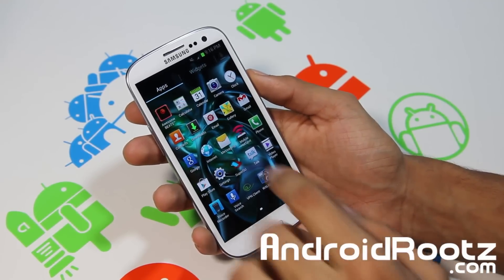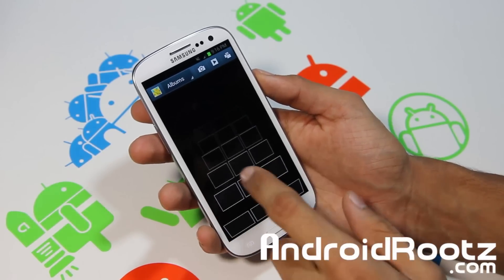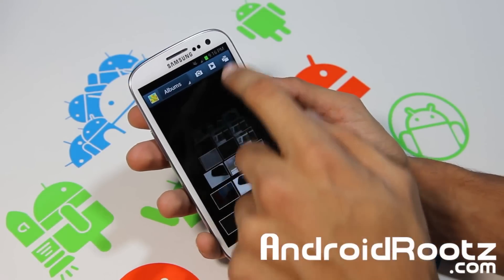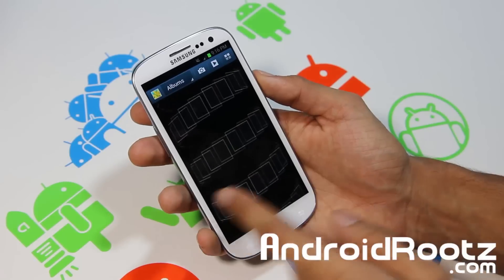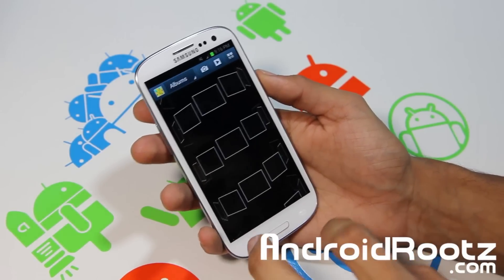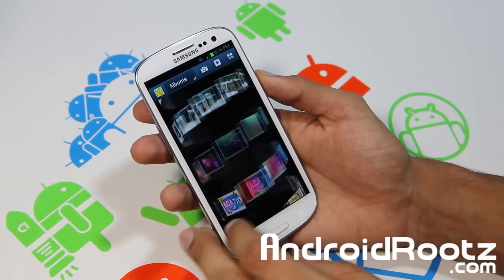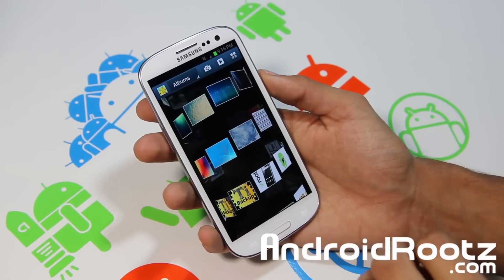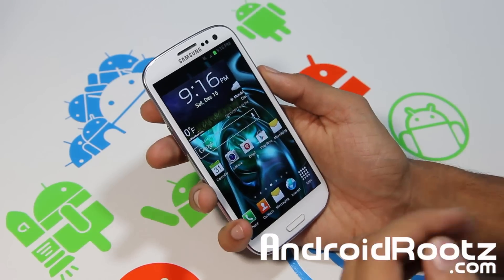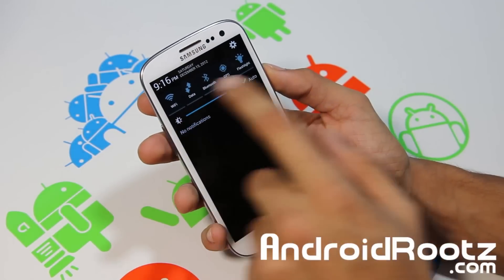This ROM also comes with the Note 2 gallery, which is another great feature — very stable, I haven't had any crashes with it. There's no lag at all; I just have a lot of photos so it takes a while to load since they're all stored online from Google.